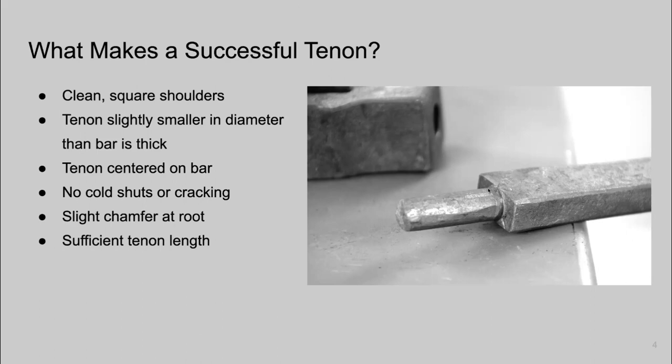We also need the tenon to be centered on our bar. If it's not centered, our mortise and tenon won't line up correctly. We don't want cold shuts or cracking. What happens commonly is you get a cold shut or a crack at the base of the tenon — at the root — and that can lead to failure during assembly. We'd like to have a slight chamfer at the root, which goes a long way to prevent cracking because nothing sharp is cutting into that shoulder. That's a function of using rounded tools and a chamfered monkey tool. Last but not least, we need sufficient tenon length for whatever our application is.